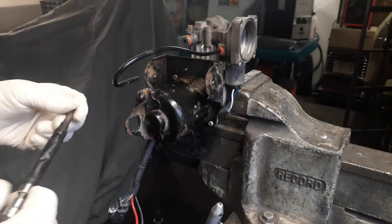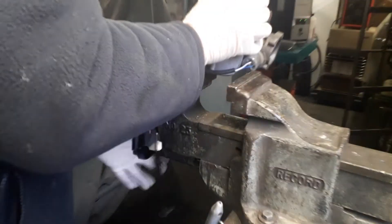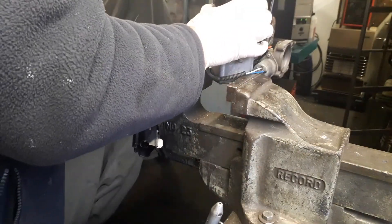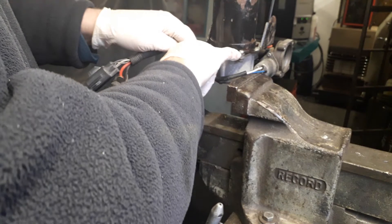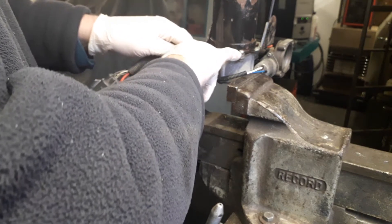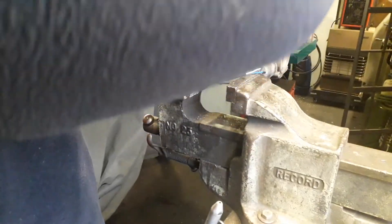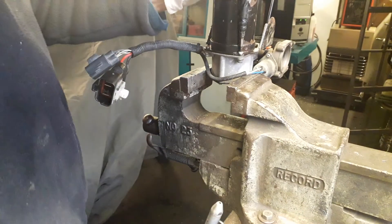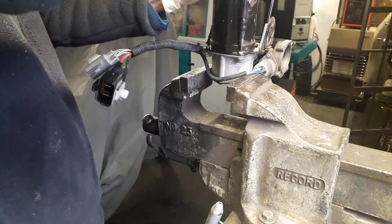On Range Rover Sports where they've been subject to the weather, they can be quite seized. If you find they are seized but turning say a quarter of a turn, position the compressor in the vice like so, slacken whatever bolts you can a quarter of a turn, squirt some Plus Gas or penetrating oil in these self-tappers, then slowly undo and tighten up.